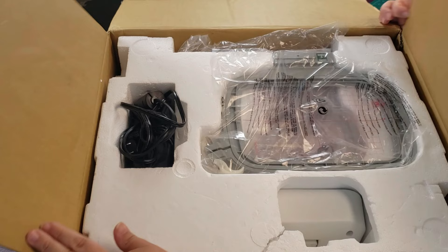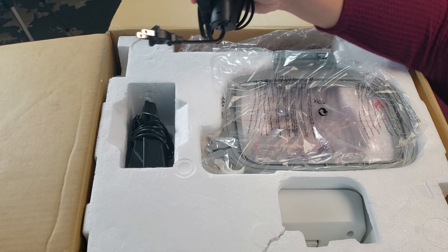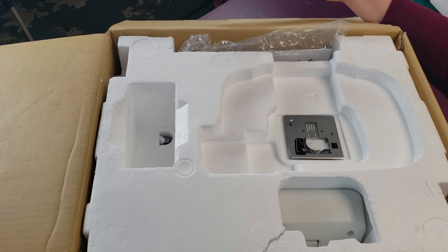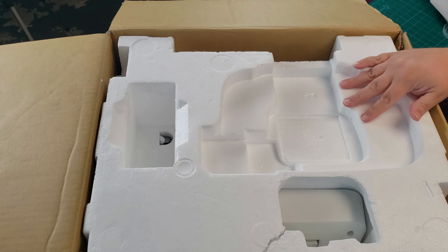Your power cord and foot will be bagged and beautifully folded. First we have the power cord, then we have our foot. Now let's take the pieces off the top. We have a large embroidery frame, then we have a small embroidery frame, then we have a straight stitch needle plate, and over here is the instruction manual.